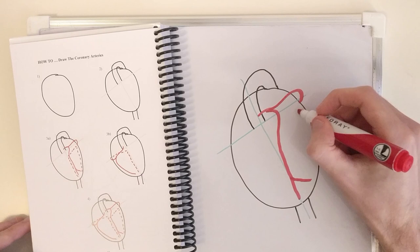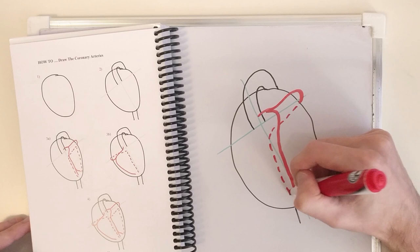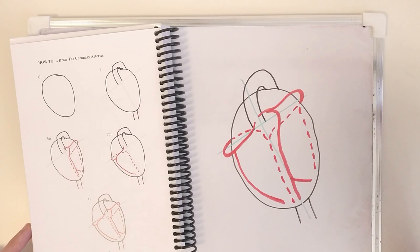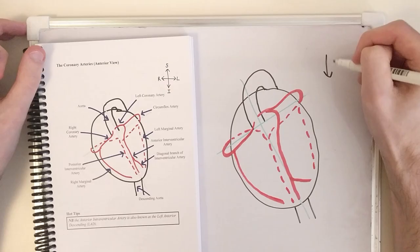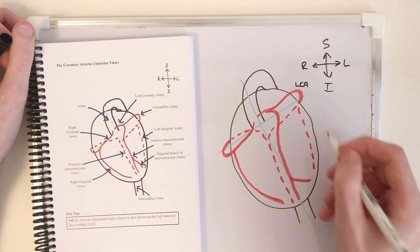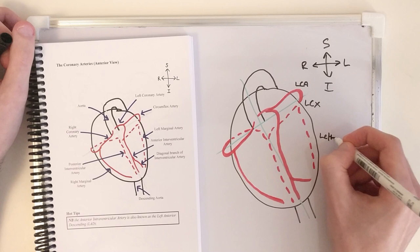I quite like what Phil's done here — this dotted line indicates that there's a kind of posteriorly obscured structure. Well, anteriorly obscured by the anterior part, but you get what I'm getting at. And that's coming round to join like that. Phil, you're trying to sell me on an extra step that isn't actually a step. Just in case I get lost, I'm going to do the compass first. Because I'm basically a cardiac surgeon already, I'm going to go ahead and use some abbreviations.